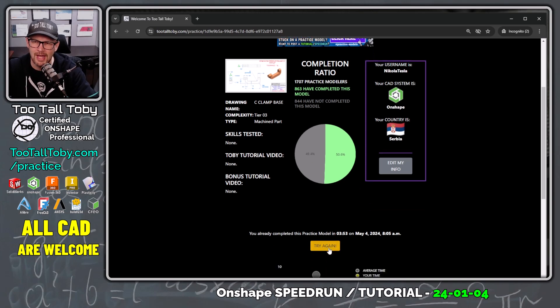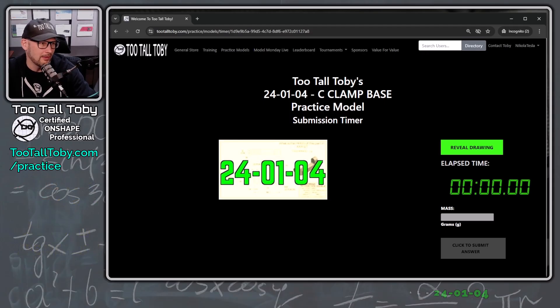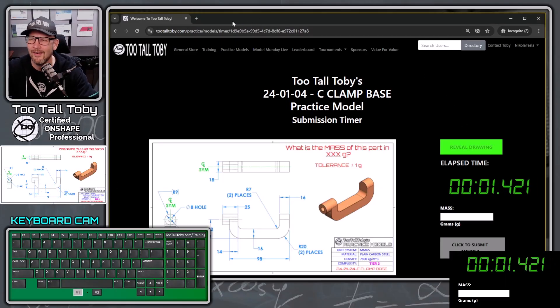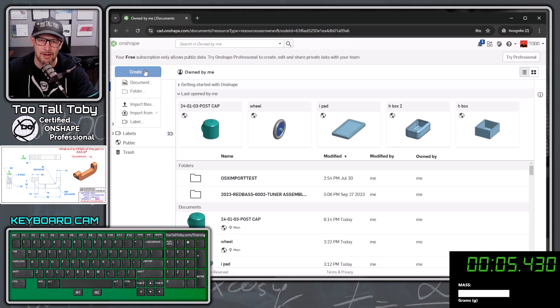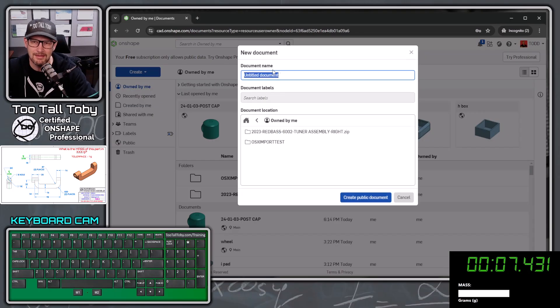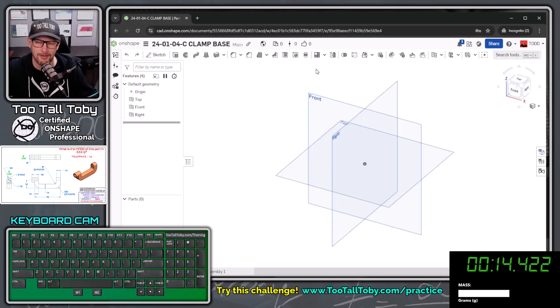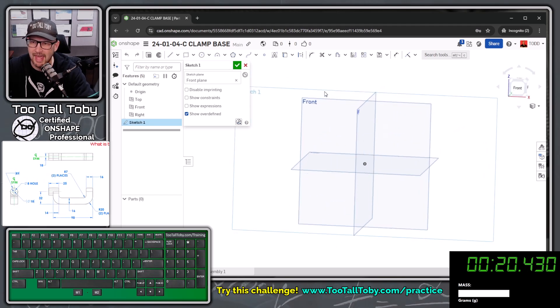I'll click the try again button, and once I click reveal drawing, the drawing will be revealed and the clock will begin. Let me bring up that clock overlay — reveal drawing, let's go. I'm going to move this over to my second screen and jump into Onshape. I'll create a document called 24-01-04-C clamp base so anyone can find that file in the public space. I'll choose the front plane, right mouse button, new sketch, and press N to get normal to.